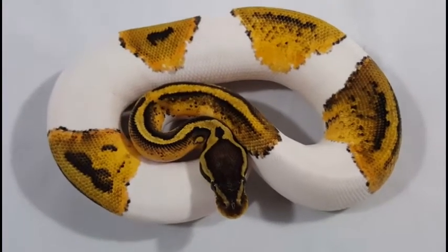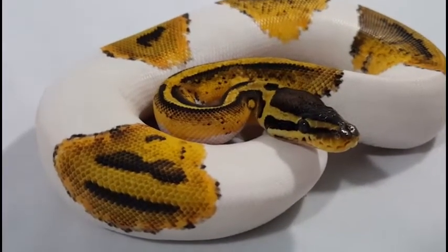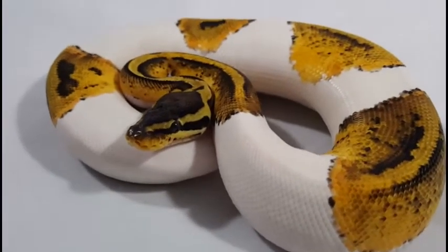It's a pastel pied. I've got some lavender albino, genetic stripe, a few other recessives, but I haven't got pied yet. And I really like the look of the pastel pied.